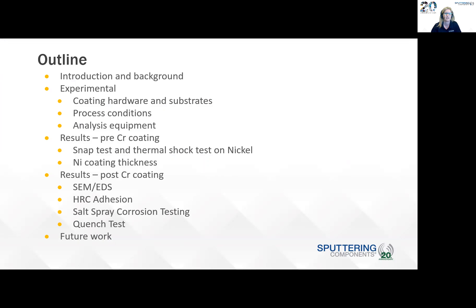So the outline of my talk: I'll have an introduction and background of the work, look at the experimental, the coating hardware and substrates that we use, go through the process conditions and then the analysis equipment of the nickel coating done at Sputtering Components. Then we'll look at the results prior to overcoat with chromium, using a snap test analysis and a thermal shock test for the nickel, and the nickel coating thickness results. We'll also look at the results post chromium coating, including SEM and EDS, Rockwell adhesion testing, salt spray corrosion testing, quench test, and then a slide on some future work.